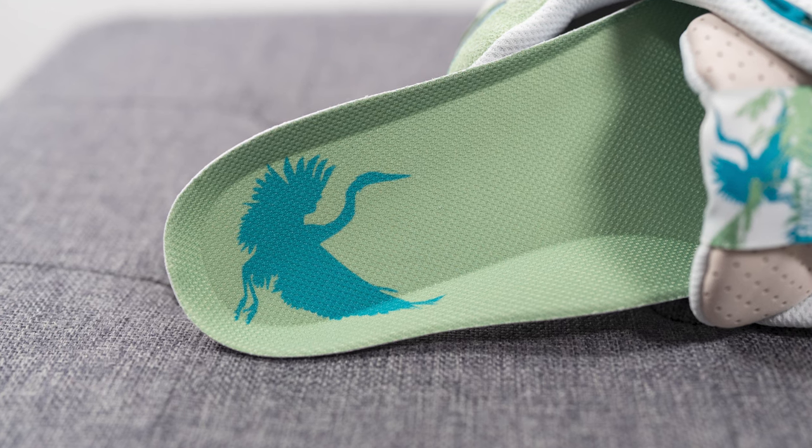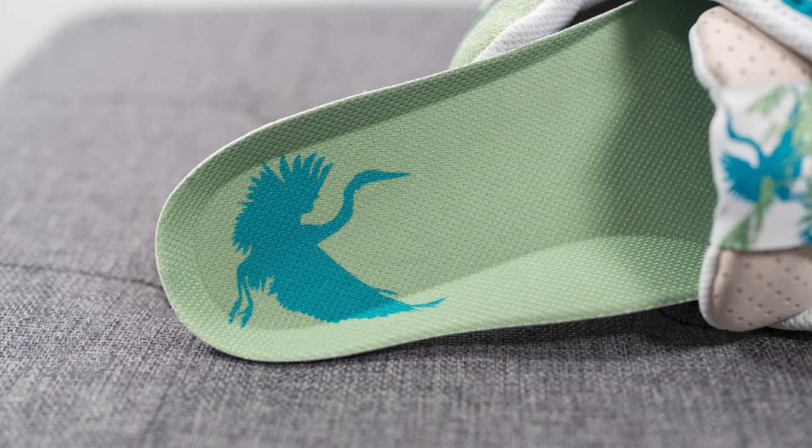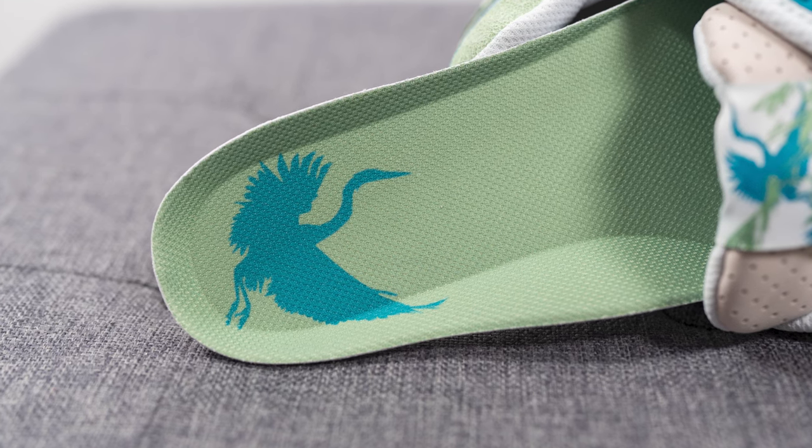The insole is covered in a green colored mesh on top, and we have a bird printed on the heel. I'm not exactly sure what bird this is, but to me it looks like a blue heron or something along those lines.